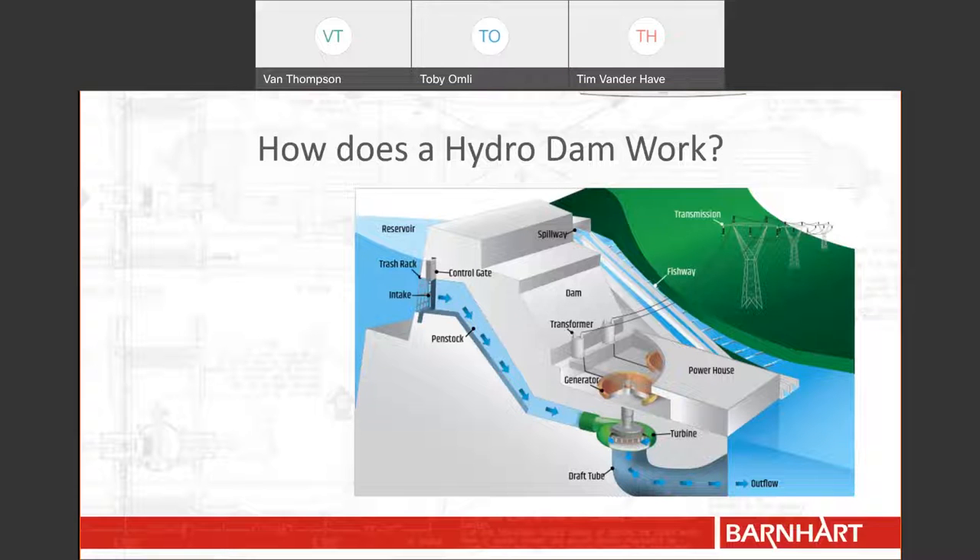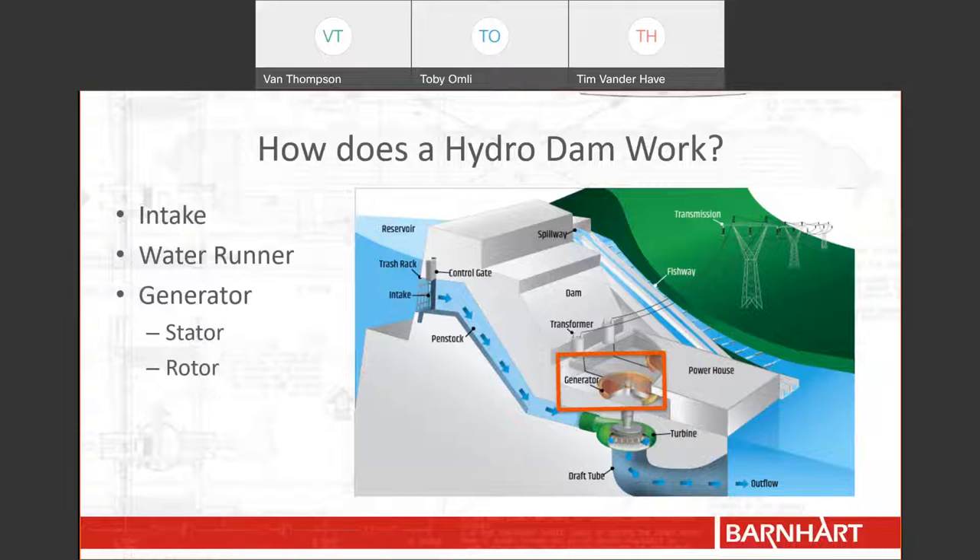For those of you that don't know, let's run through the process of making electricity at a hydro dam. First, the powerhouse operator must open the control gate when the plant wants to produce electricity. The water then passes through the trash racks at the intake to prevent garbage from going through the powerhouse. The water then flows down the penstock until it hits the water runner or turbine, which is connected to the generator. The rotor of the generator turns with the turbine and creates electricity. The electricity moves to the transformer where its voltage is stepped up so that it can be transported to the grid. Meanwhile, the water flows out of the water runner and heads to the outtake. It may seem simple, but there are a lot of moving parts to this process.